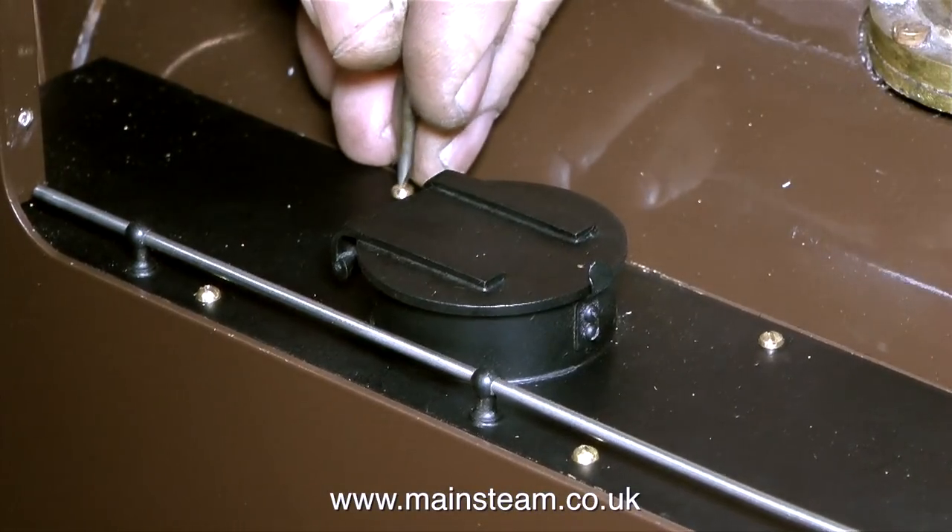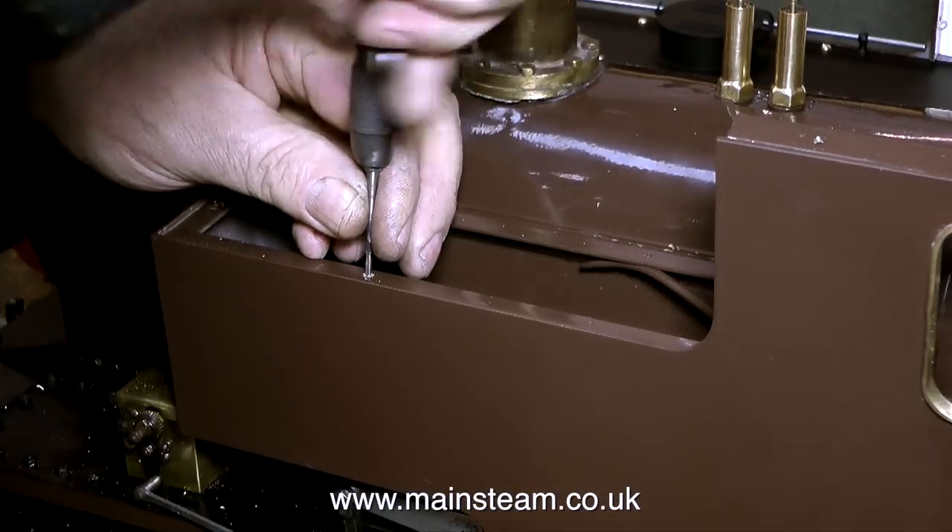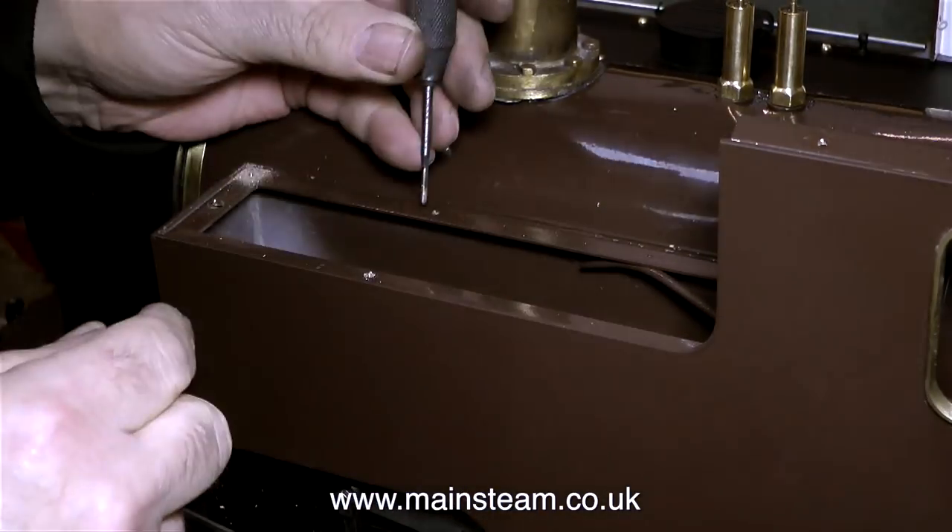The debate goes on: are these classified as bolts or are they classified as screws? Who knows — it's just one of life's mysteries.